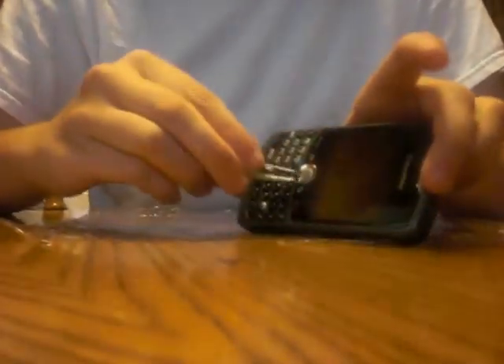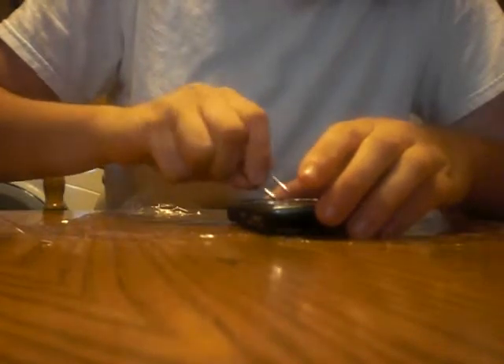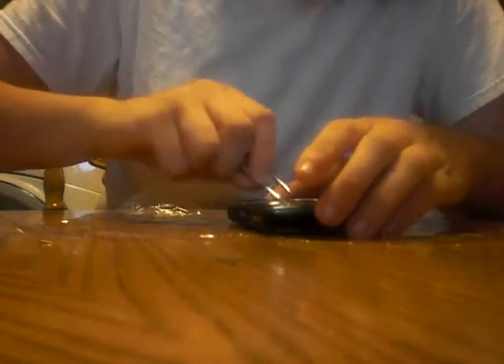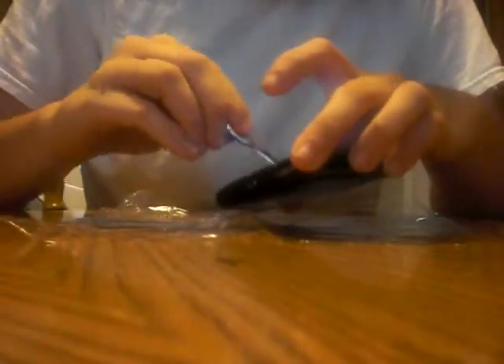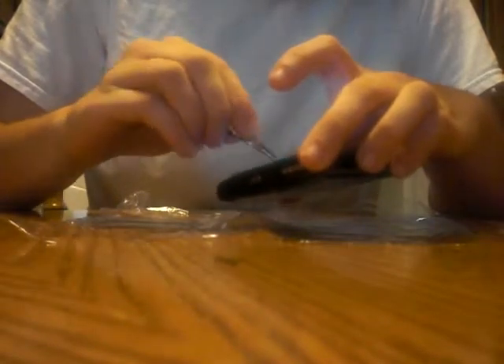So what you start out by doing is you take your tweezers and you want to pry off the rim right here. You have to be really careful because you don't want to mess up your device. Just pry that off and take off your trackball. Right now mine is blue, but I'm going to change it to red today. So I'm going to take out my blue piece and set it to the side.